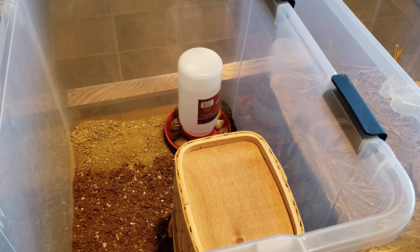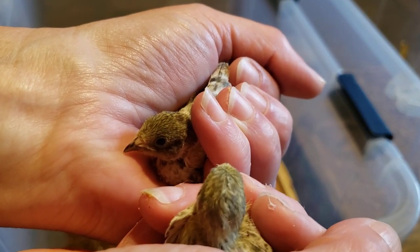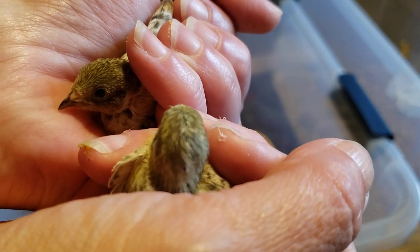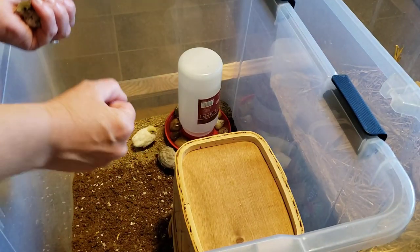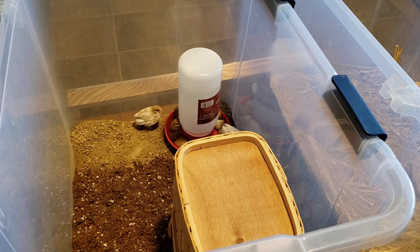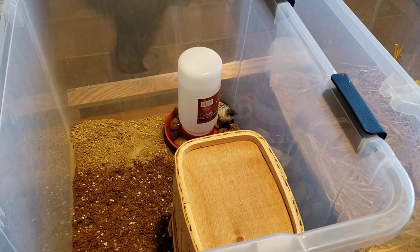Oh, two in one — beautiful! All right, I've got two of them here. These are the ones that are all stripy — little bitty babies. I hope they like this new enclosure. All right, that was a lot easier than I was imagining. They are all in their new home. I'm going to wash my hands off real quick while you guys observe the babies.